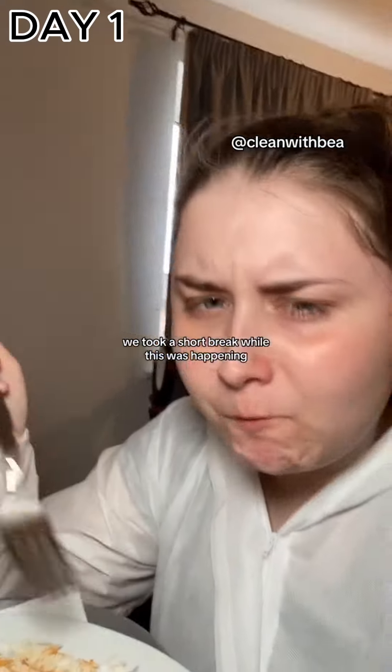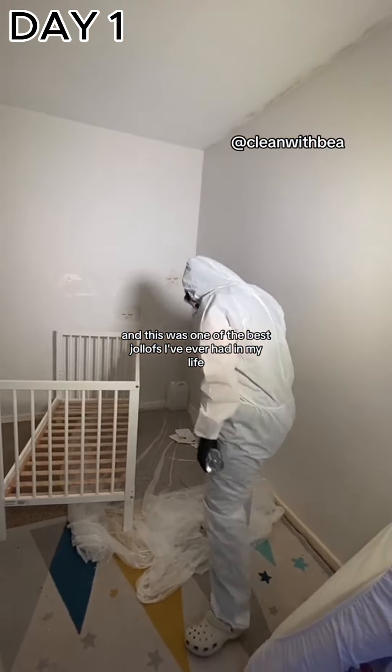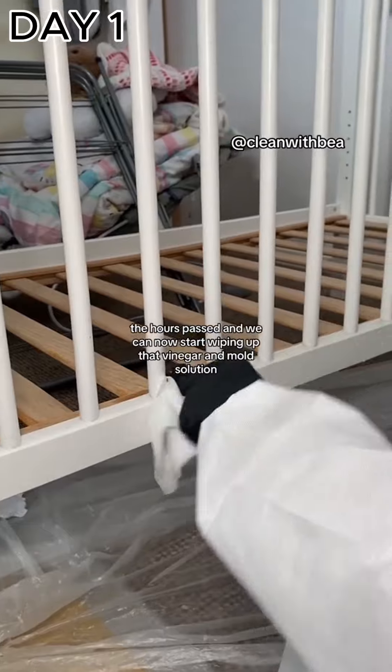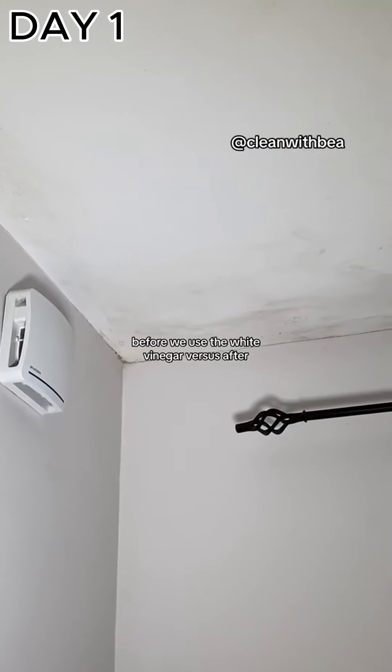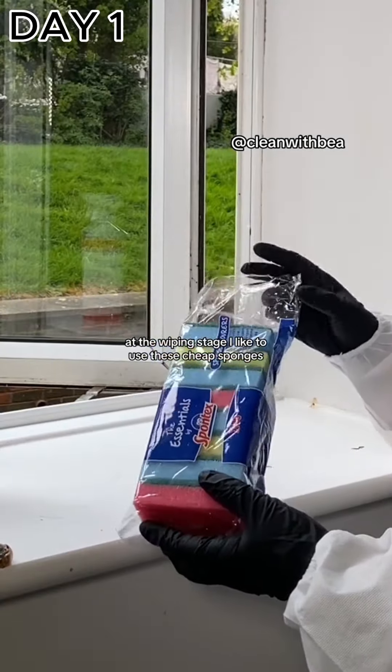We took a short break while the vinegar was working — the lovely lady made us jollof and stew, and this was one of the best jollofs I've ever had in my life. Once the hour passed, we started wiping up that vinegar and mold solution. Here's a quick before and after of the ceiling: before the white vinegar versus after — and at this point we've not even started wiping yet.